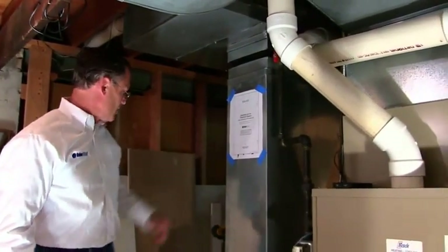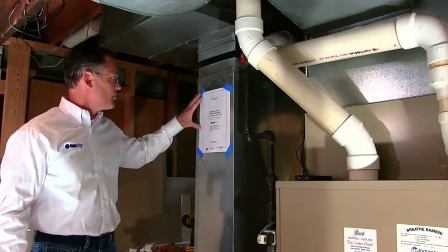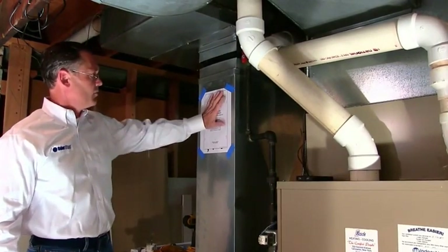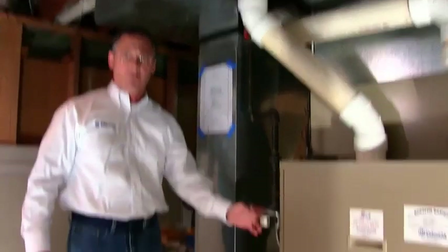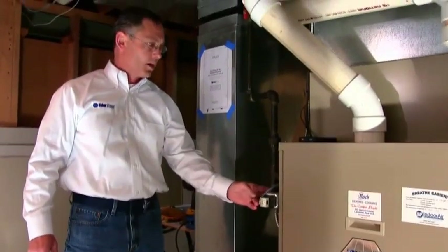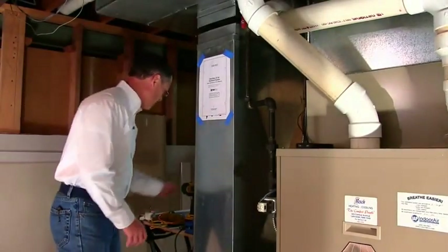As you can see, I've already taken out the template, which is in the back of the owner's manual, and I've taped it on where I want it to be. We've also turned off the power to the unit, so it's not going to be running.